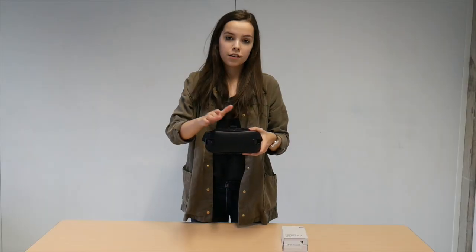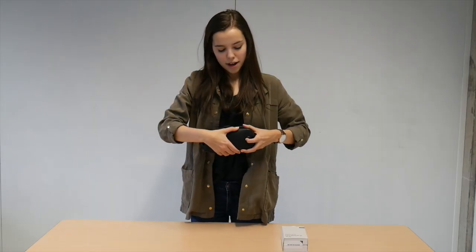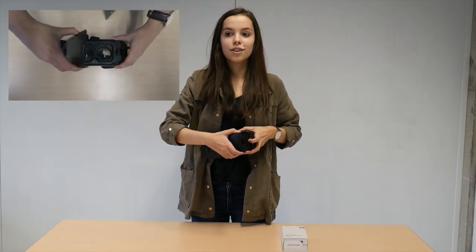The assembly starts by removing the front cover. This is done by pulling the latch back and simply lifting out the cover.